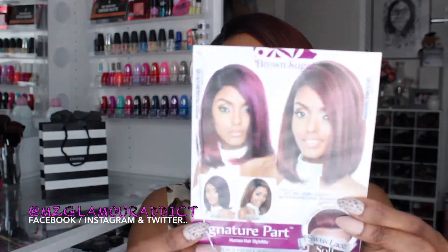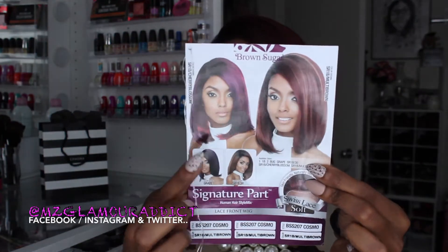I'm here today to share this wig that I'm wearing, sent to me by Main Concept to review. To make sure I have the name, specs, and everything correctly, I'm going to read it from the packaging. This is the Brown Sugar Signature Part Human Hair Mix Lace Front Wig. The style name is BSS 207/Cosmo and the color I'm wearing is SR1B/Multi-Brown.